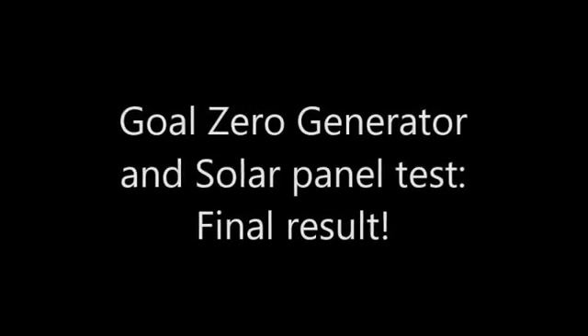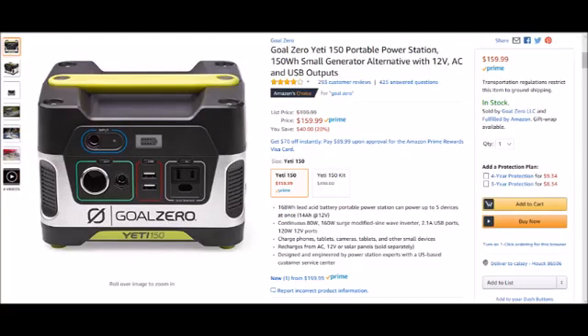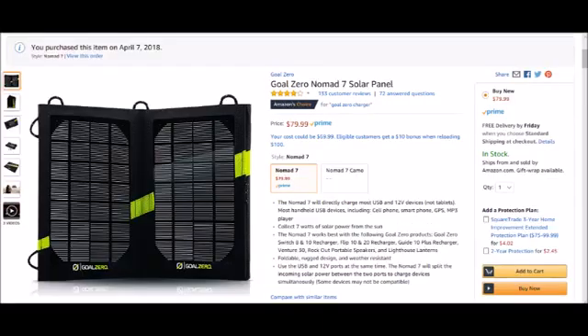Hello everybody, my name is Klaus Nez and welcome back to the final video for the Goal Zero Generator and the Solar Panel. I recently bought a Goal Zero Generator, which is the 150 Yeti, and also the Goal Zero Solar Panel, which is the Goal Zero 7.